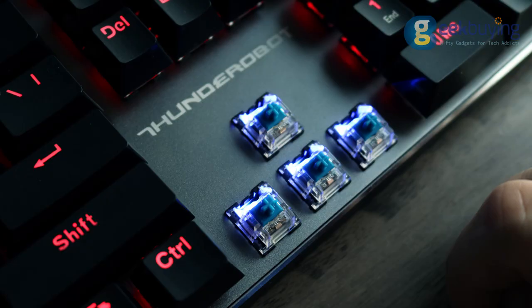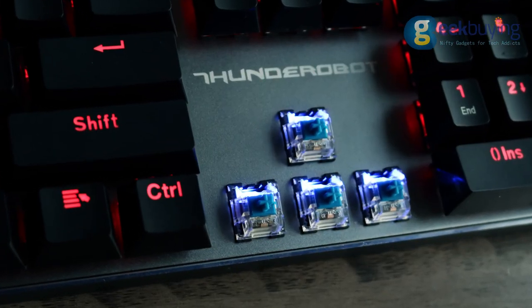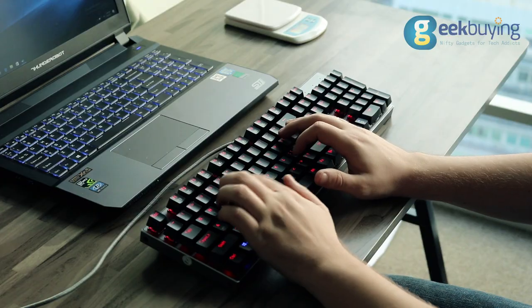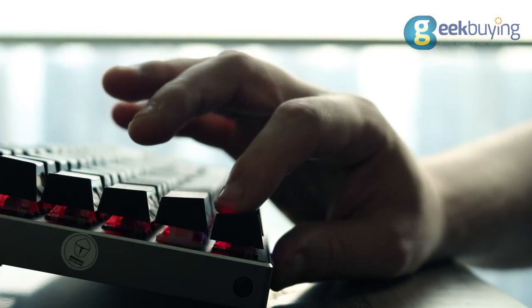BKK uses TR blue switches with 50 grams actuation force and around 2 millimeter actuation distance, which are quite standard parameters for mechanical keyboards. The keyboard is quite loud, making a satisfying snapping sound every time you press a key.